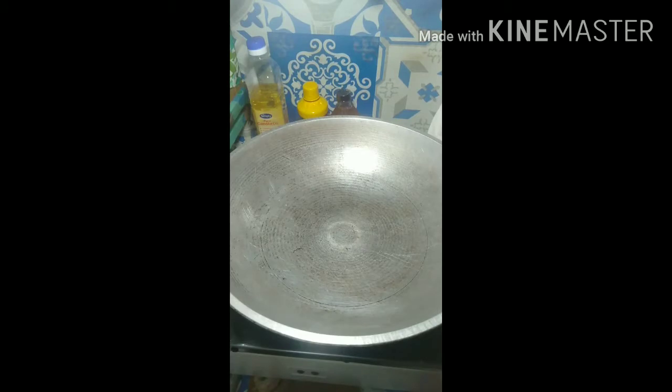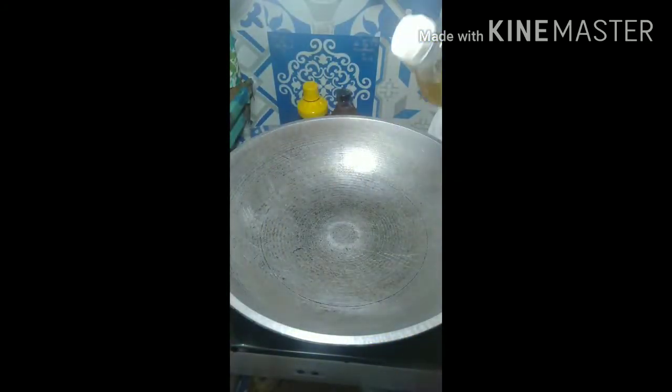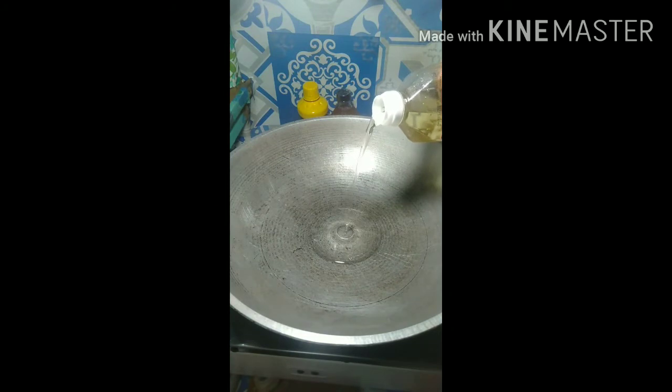Our dish for today is chicken feet adobo, a Filipino dish. Now we'll wait till the skillet becomes hot and we'll put the canola oil to sauté the spices. We'll wait till it becomes hot and then we'll start putting the garlic.